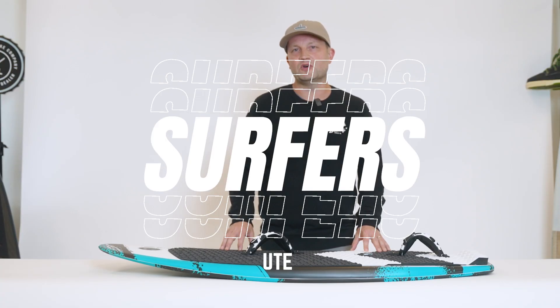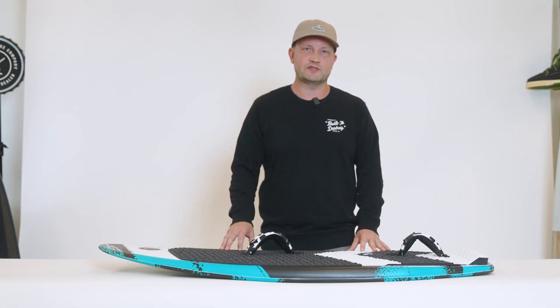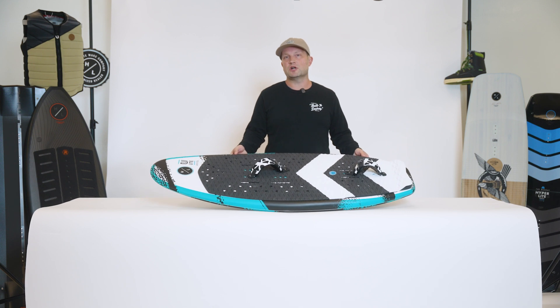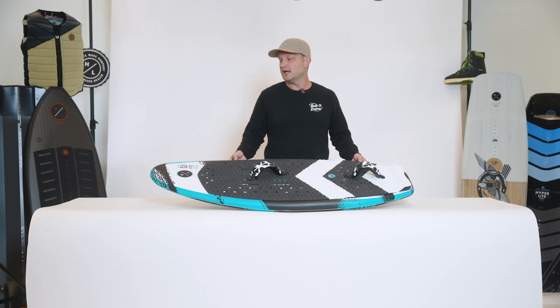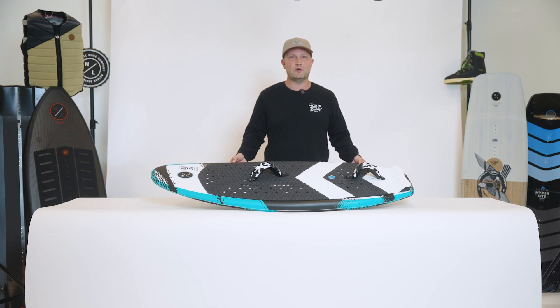The Ute is primarily designed to be a foil board but can also double as a wake surfer. The Ute features our Durachelle construction. The great part about Durachelle construction is it lends itself specifically to foil applications — it's very durable on the outside with its plastic composite shell, and the internal EPS core is very lightweight and buoyant.